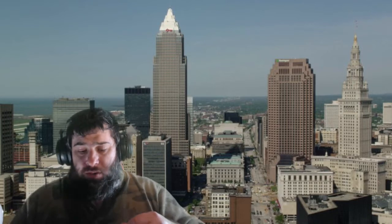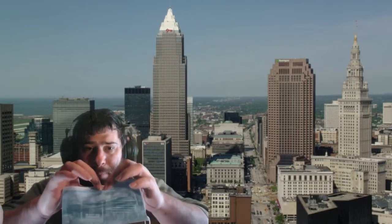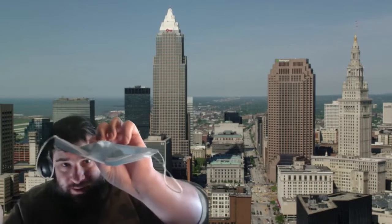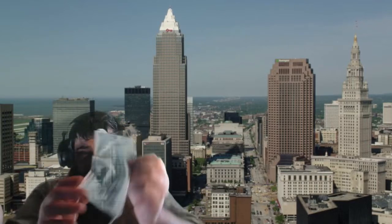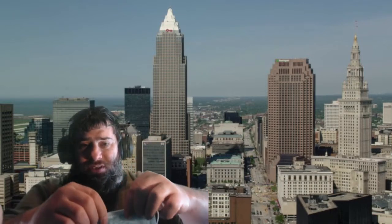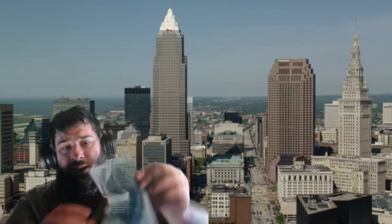Step number one: does it form to your nose? Is there a little metal band up in this part? The answer on this particular mask is yes. I don't know if you can see that, but there is a band here that you can bend and it'll stay the form. This already passed one of four tests.